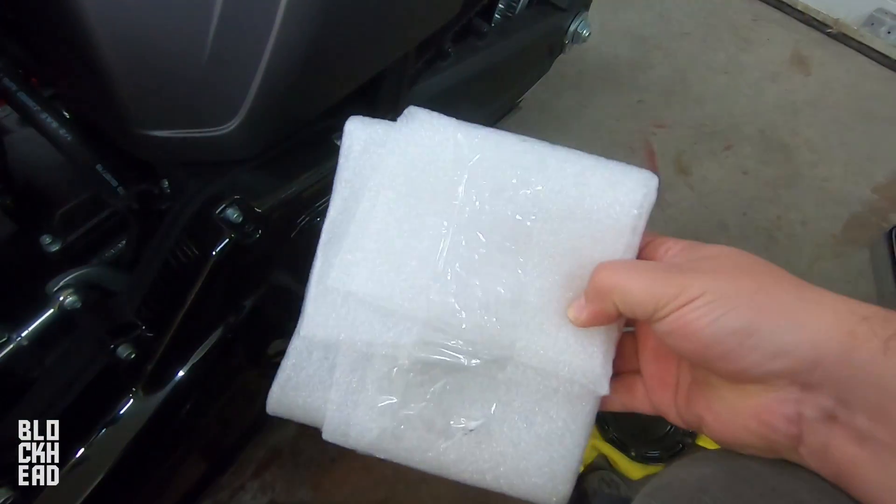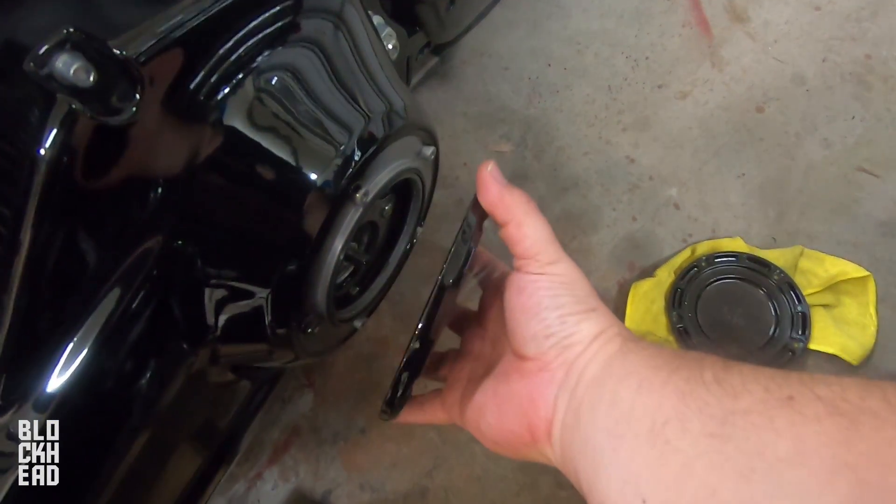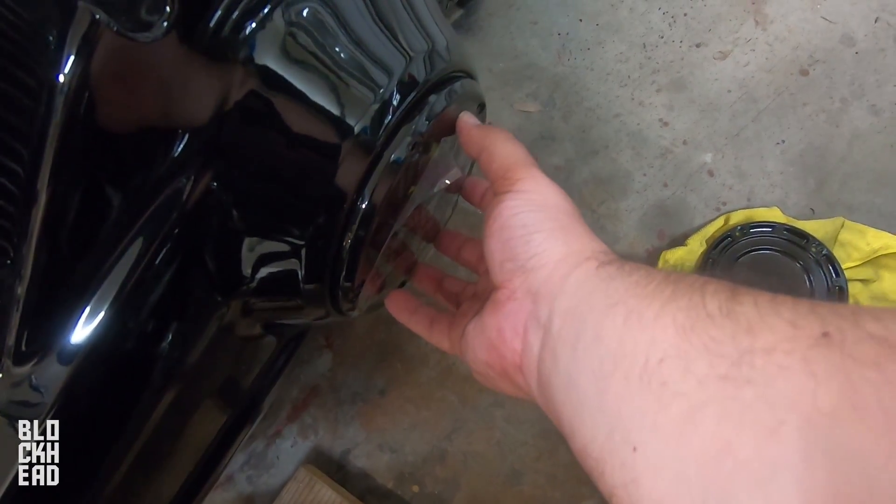You're going to get the new one, which is right here — just all black. You're just going to replace it. Don't let it fall, obviously.